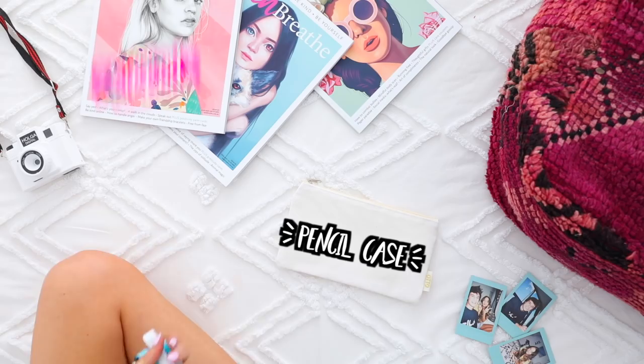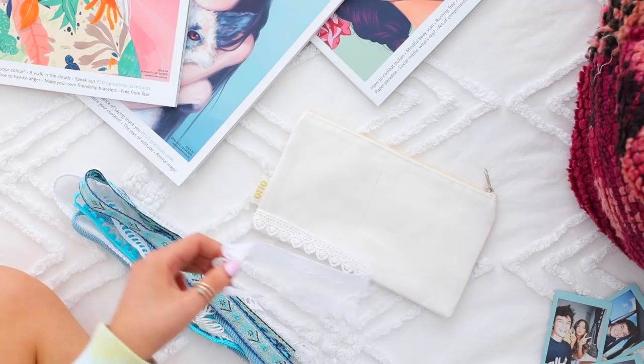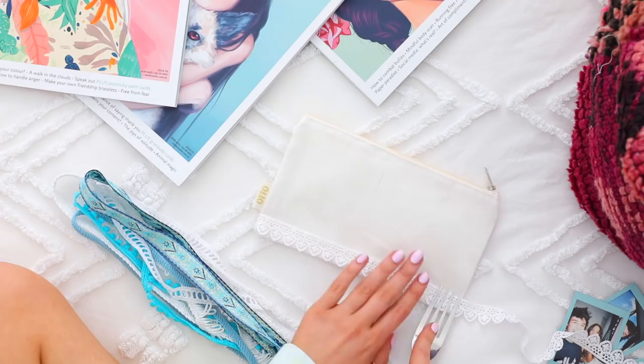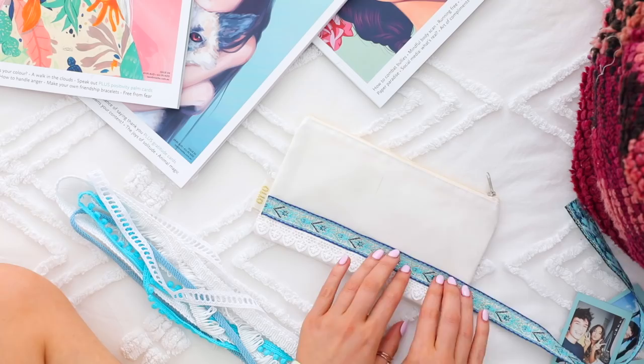You're going to need a plain pencil case — I just got a plain white one, but if you can find a plain one in any color, that's good too. I'm also taking a bunch of random ribbon; I went to the craft store and got them all cut down. I don't think I even had full meters of it, so it all added up to less than $3. Using my hot glue gun, I'm just going to go in and stick them all on. The easiest way is to take a long strip of ribbon and glue it on without cutting it down until you finish gluing, so you make sure you've got enough ribbon to last the whole width of your pencil case.